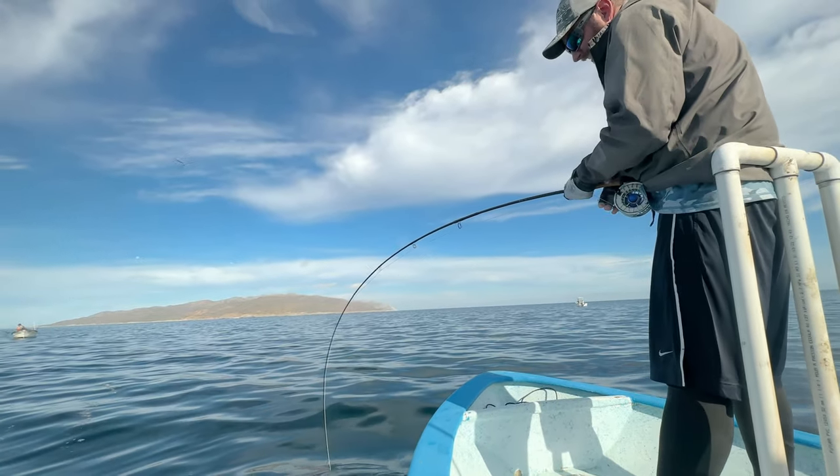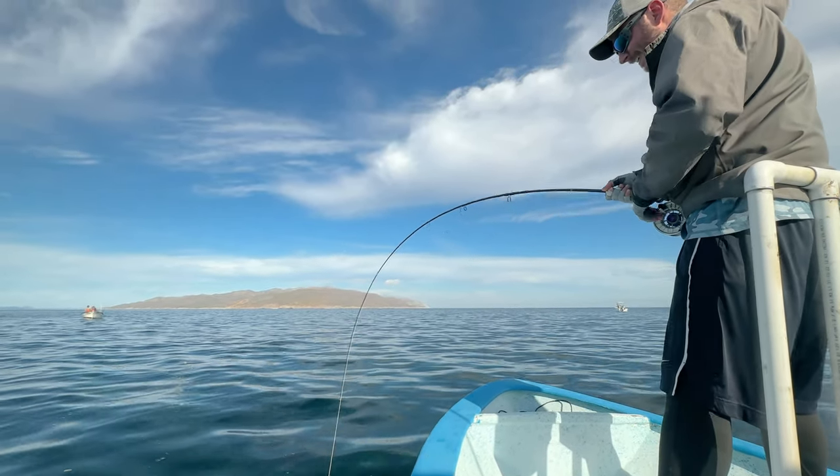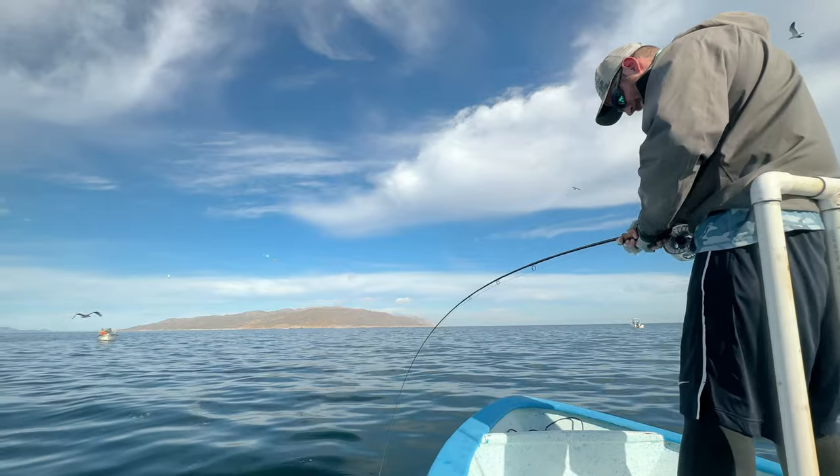As usual, we should try to imitate the natural prey of these tunas. We can use clouser minnows or sardine patterns — they usually do the job.